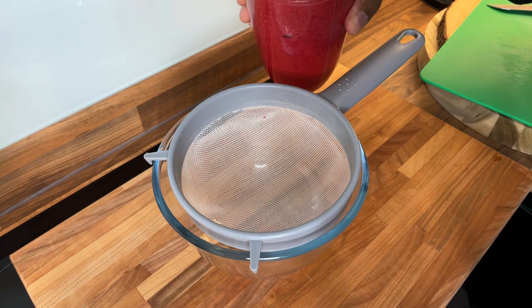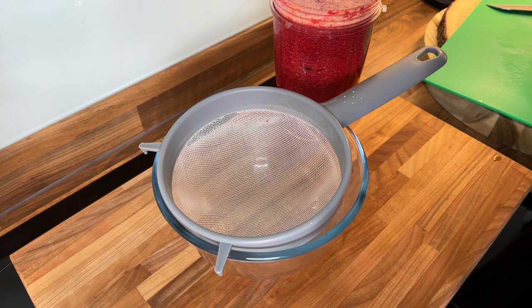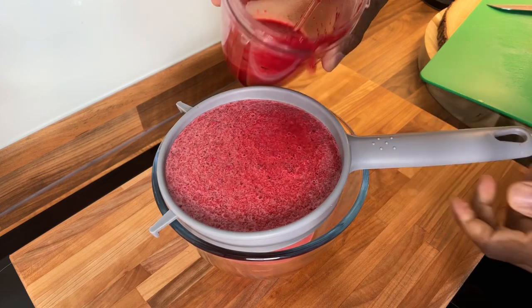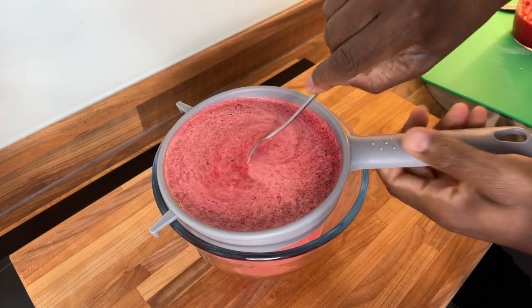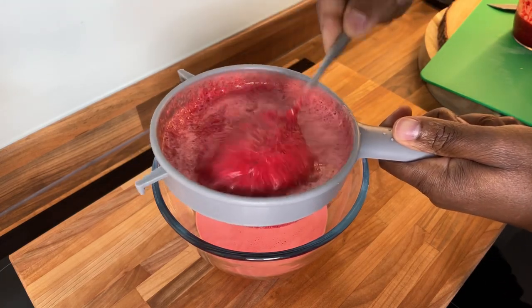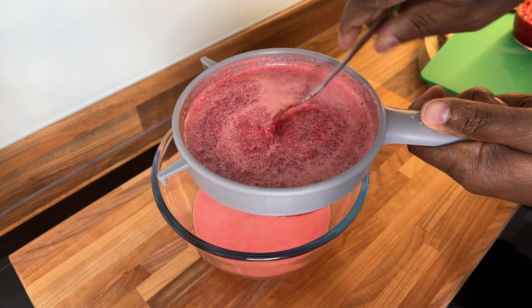Here it is — that is excellent, look at this! We're gonna pour it out. Look at that richness. Use a spoon and take your time until it all comes out. A lot of people keep asking me why I strain it — you don't have to. But when you strain it, it comes through light and refreshing.